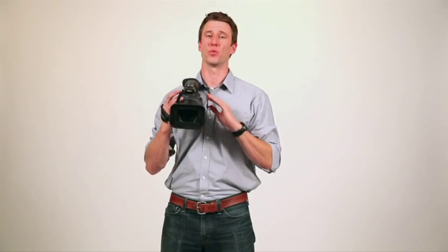That's fine for a few minutes, but if you've ever shot like that all day, it wears you out. Your wrists are tired, your back's tired, your shoulders are tired, so at the end of the day you're beat and your footage is shaky.